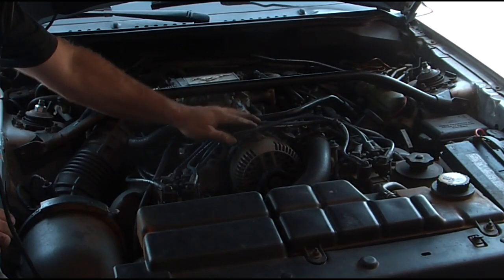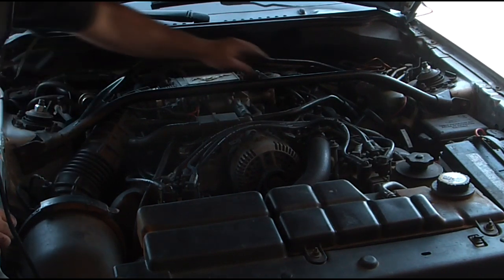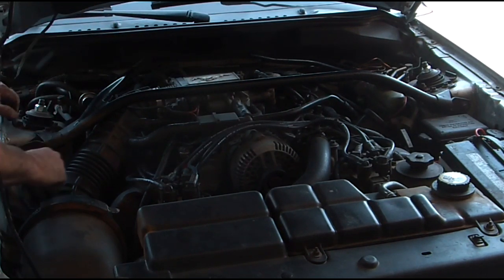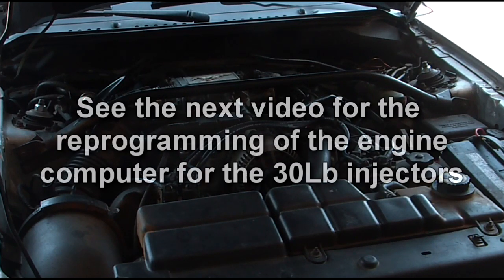I think it's ready to start. I'm going to check out my hoses and wires. I'm going to set a check engine light until I change the tune. I'm going to pause this and clean my hands so I can get the laptop set up in there and program that.